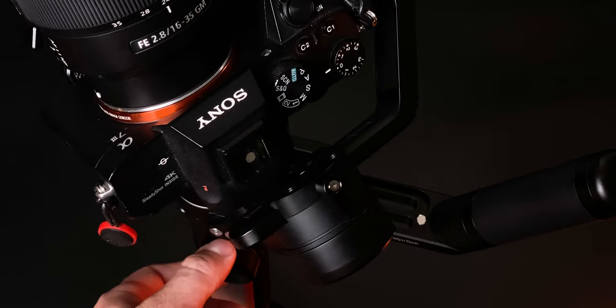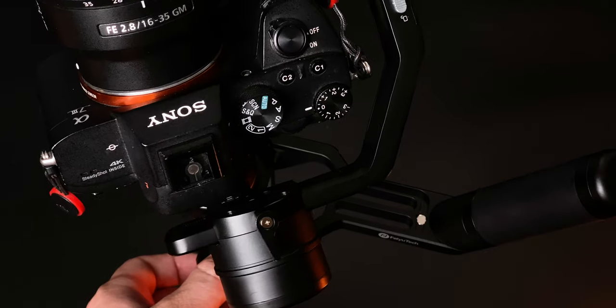It's really light, only 1.1 kilograms in fact, and when you have it all built up, it actually feels incredibly well balanced. Every axis has its own individual lock, and it just about manages to squeeze on my a7III with a 16 to 35mm lens and a filter.